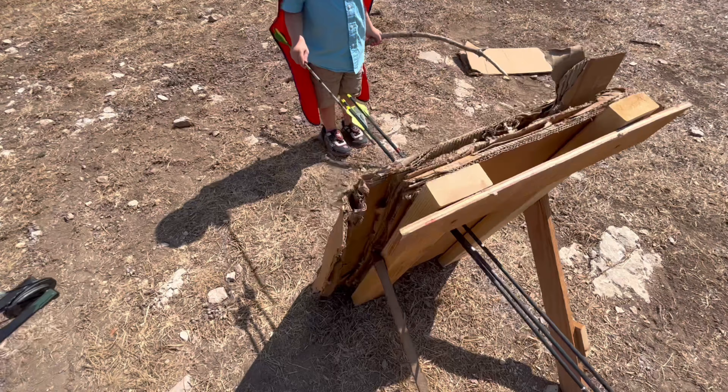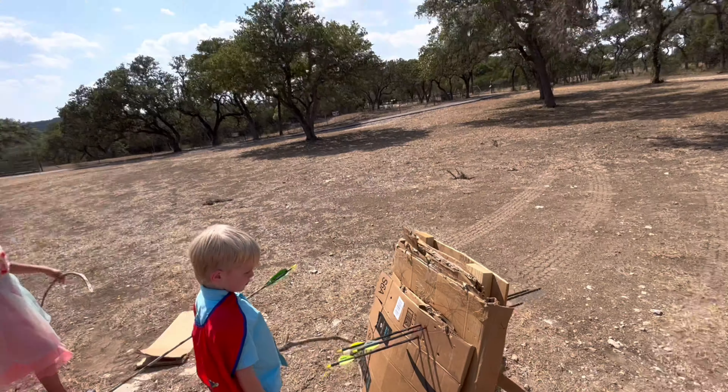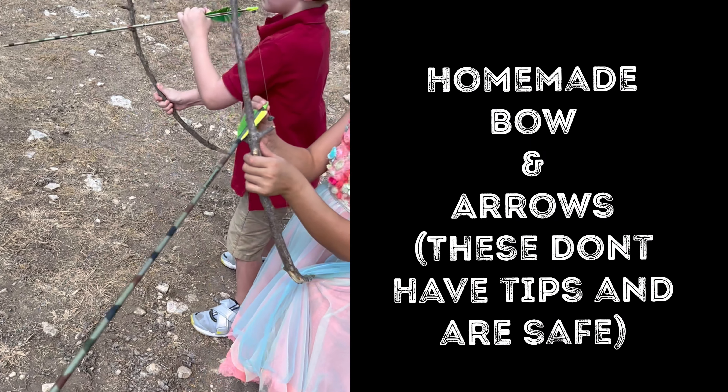So we have a total of 12 pieces of cardboard. Here's your free arrow target. You don't have to spend $140.